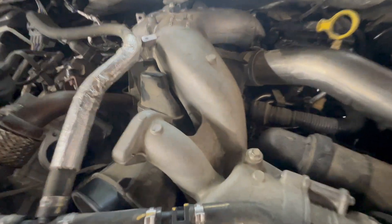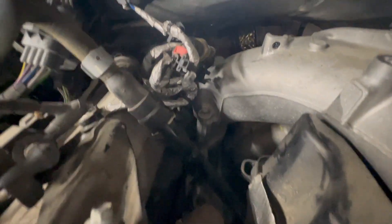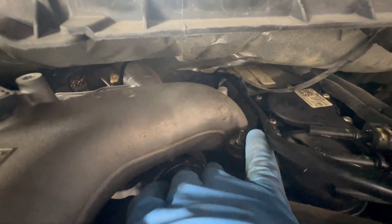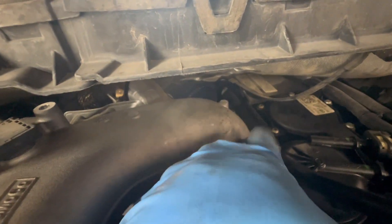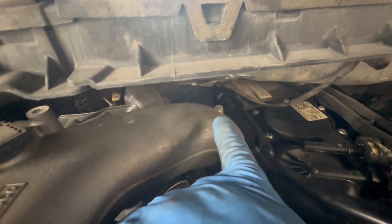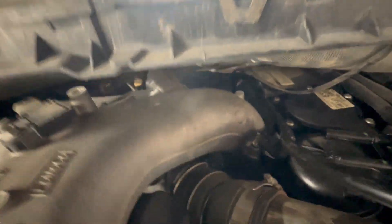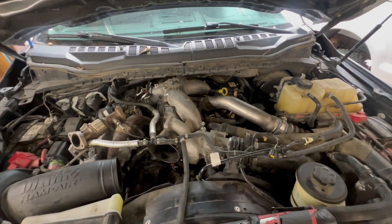Now we're working on the upper intake bolts — 10 millimeter — and you have a variety of 8s and 10s back here. This is a 10 millimeter stud right there. You're going to need an 8 and a 10 millimeter. A lot of times I use my quarter-inch ratchet with a very short extension on the back side — it just makes it easier because the electric ratchet doesn't fit underneath here that well. Get all these loose, then we pull the upper intake off and work on the lower.